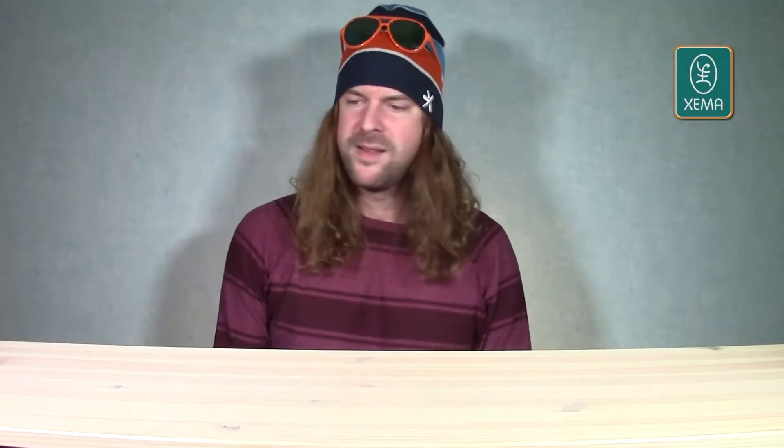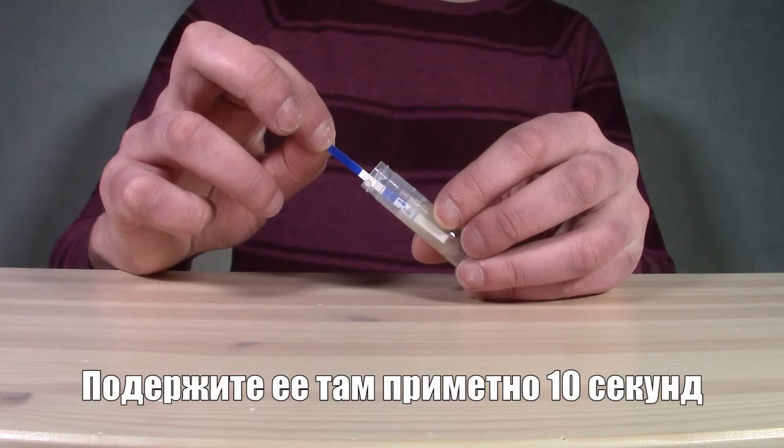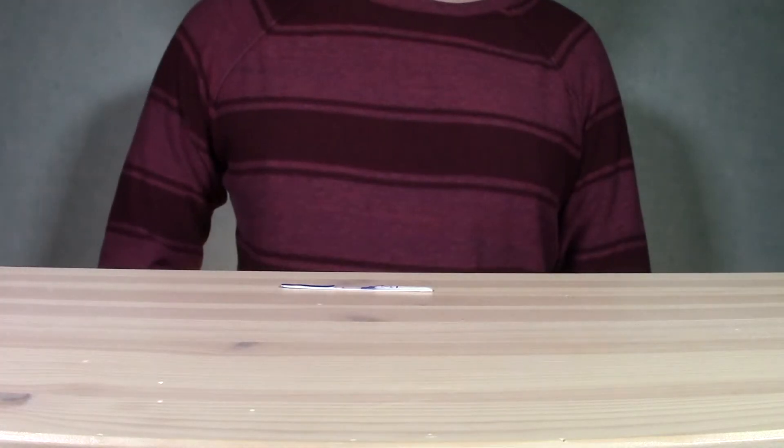Let's continue. Take the test strip and dip it in, all the way to the blue line. Leave it in for about 10 seconds. Remove the test strip and place on a clean horizontal surface. Wait for the result.